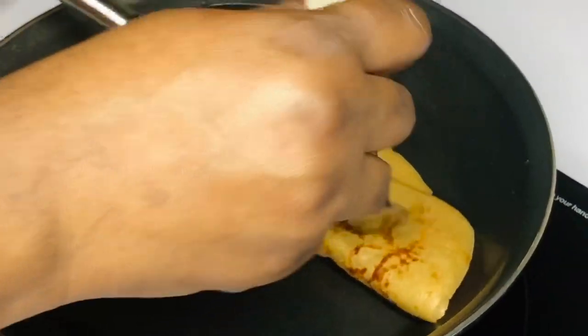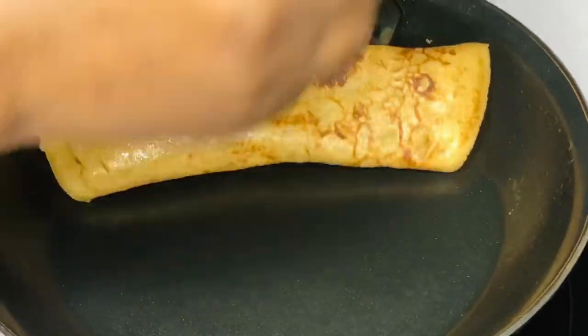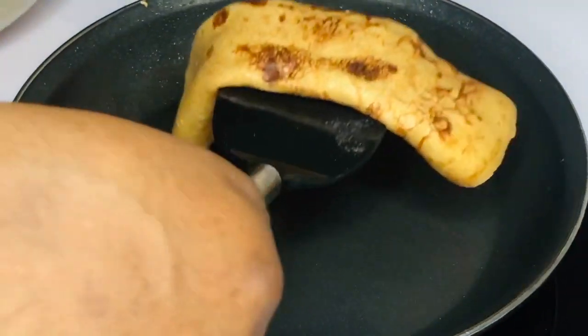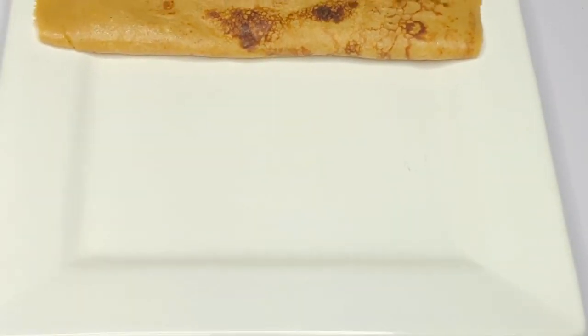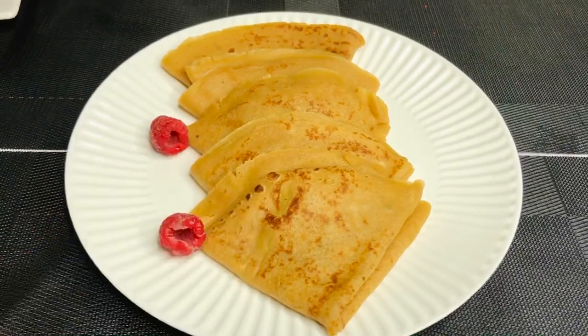This is exactly what I was talking about — this is how I love my pancakes: burnt. It is so good and so flavorful. If you try this one, I don't think you'll go back to the other. This color, this texture — everything going on here is perfection.